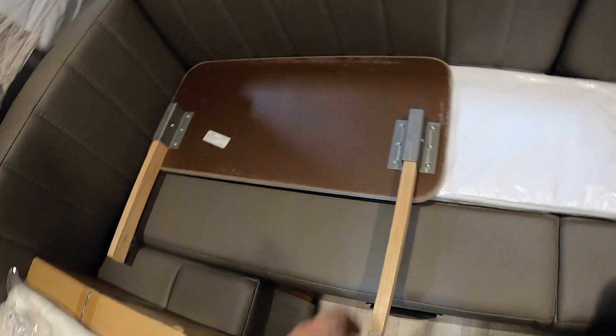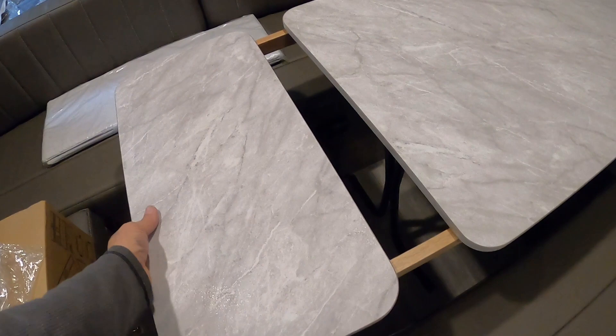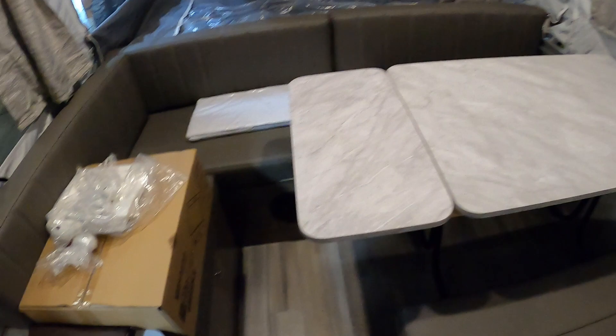This is a table extension — it'll fit in there; easier with two hands, but get that in there. There's your table extension. That's a fold-down table — we'll put that away.